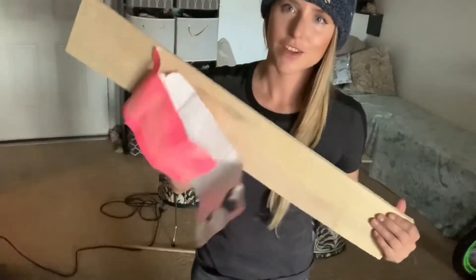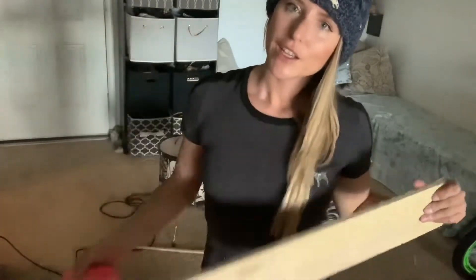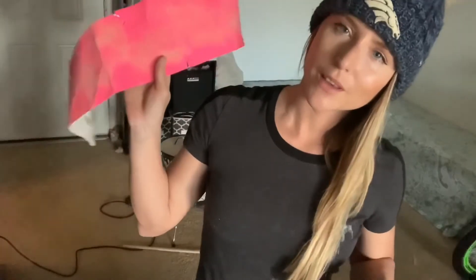Be sure to sand your edges after cutting. For me, I'm using pink skateboard grip tape because that's all I got.